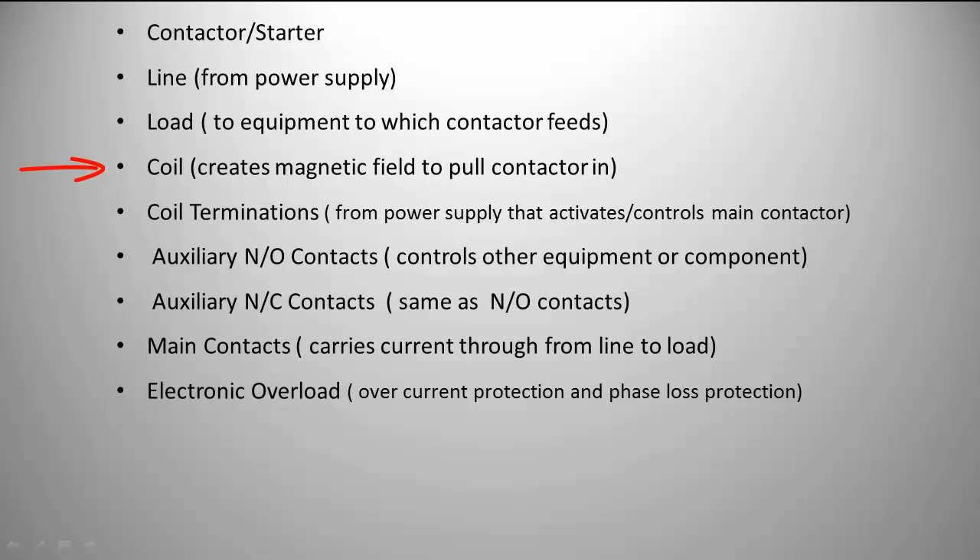The coil itself creates a magnetic field to pull the contactor in and make connections at the main contacts. The coil termination is from the power supply that activates the controls for the main contactor. Auxiliary normally open contacts control other equipment or components — that could be lighting, or in car washes I've worked on, it could be that a motor turns on and then another valve opens to feed the water. Auxiliary normally closed contacts can serve the same purpose, such as lighting.